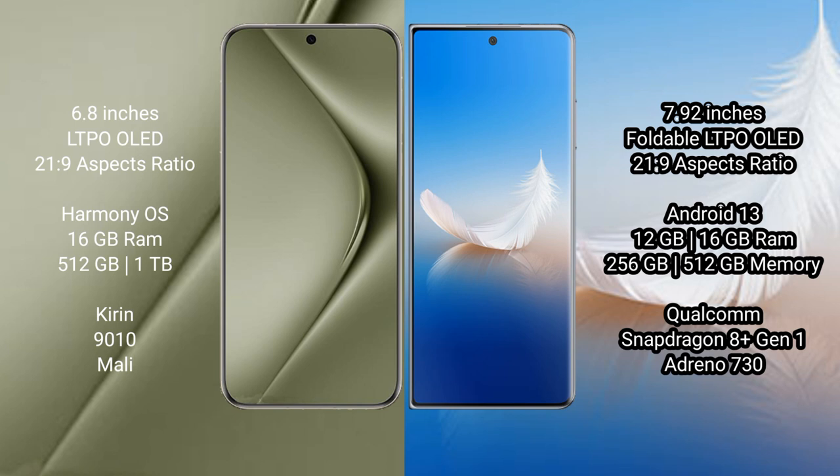The Huawei Pura 70 Ultra runs on the HarmonyOS operating system, while the Honor Magic VS2 runs on Android 13.